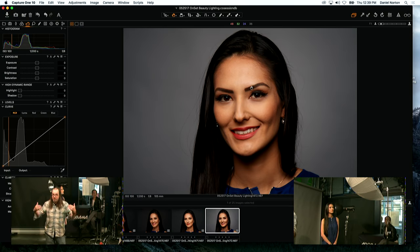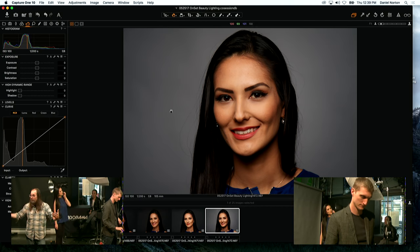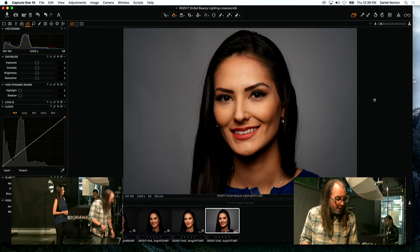We want to overexpose the background — right now it looks the way it does to your eye, averagely lit. If we overexpose it, it will get brighter and we'll get that three-dimensionality. Right now it's a little flat.